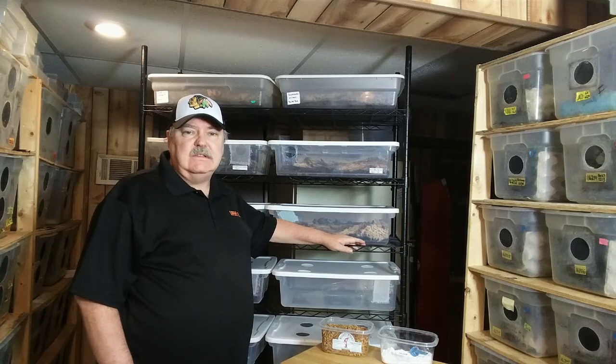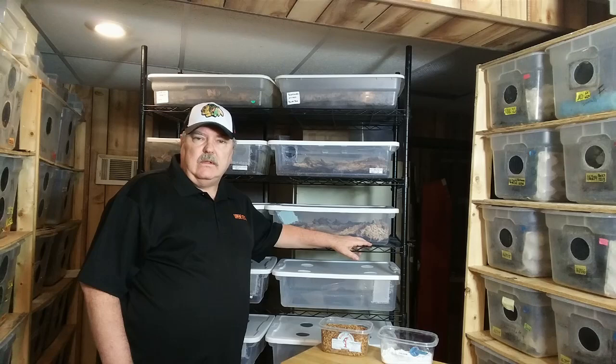Hi, thank you for joining me on the isopod vlog today. I'm just finishing up feeding some of the isopods, giving them some of this shrimp. I wanted to talk to you today about one of the most important aspects of keeping a healthy isopod culture. Obviously, you have to start with healthy isopods, but there are other factors that are really important as well.